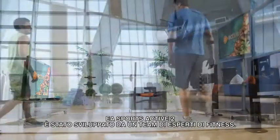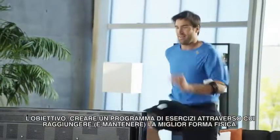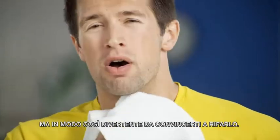EA Sports Active 2 was designed by a team of fitness experts that wanted to create an exercise program that would get you into the best shape of your life and keep you there. One that would make you stronger and optimize your heart's health. One that would make you sweat and be fun and exciting enough to keep you coming back for more.